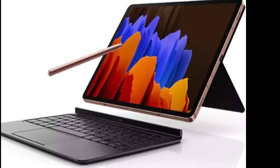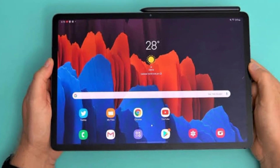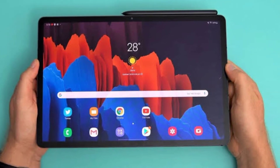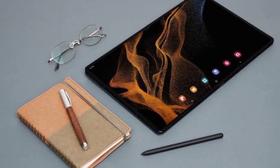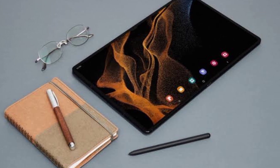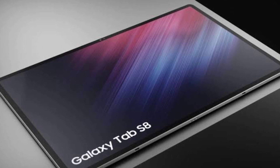Wireless DeX is also here for a more desktop-like environment when hooked up to an external display. Samsung fitted an 11,200mAh battery with support for up to 45-watt fast wired charging, though the charger is not bundled in the box. All three Tab S8 devices come with Wi-Fi 6E, and you can pay extra to get 5G support too. The Galaxy Tab S8 Ultra starts at $1,100.